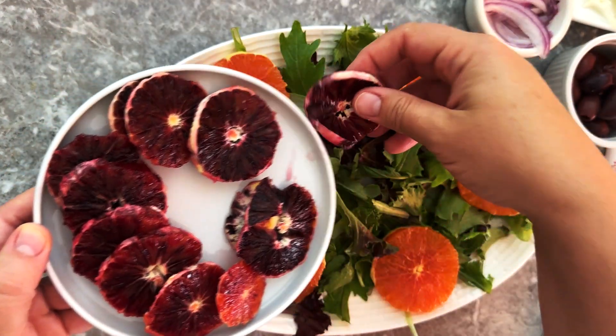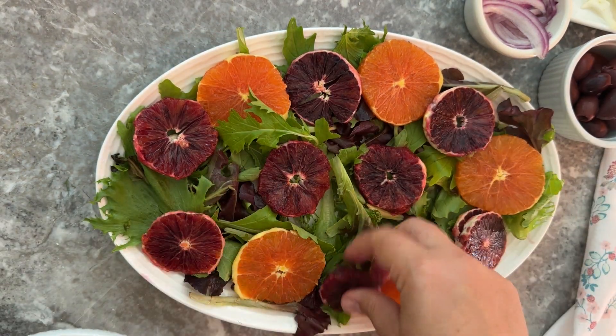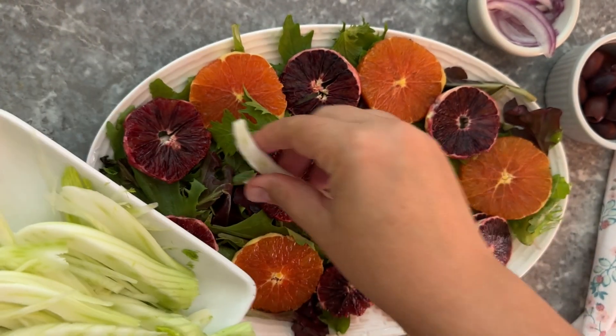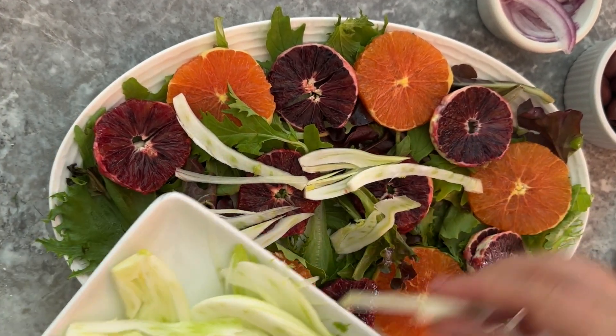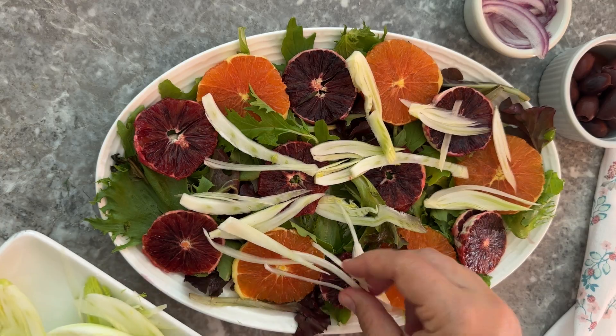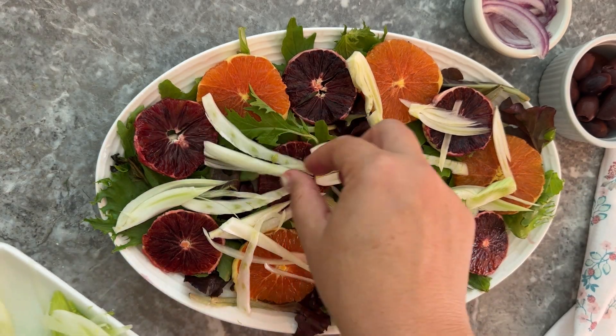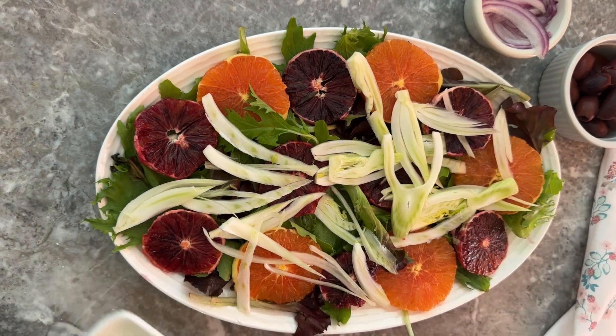Then you start adding the layers. I like to alternate the oranges if I'm using different colors, just to make the salad pop, but you can add the layers whichever way you like. Then I add the fennel and some sliced red onions.